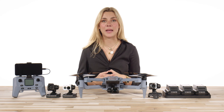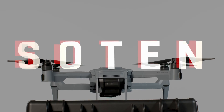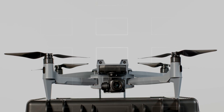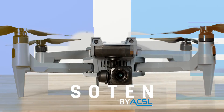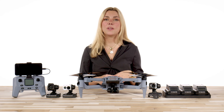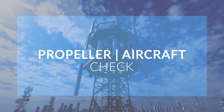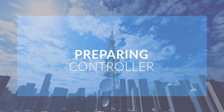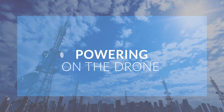Hey guys, it's Jordan from Florida Drone Supply. Today we are going to cover the ACSL SOTAN before you fly. In this video, we will cover charging, aircraft setup, installing the propellers, propeller and aircraft check, attaching the camera payload, inserting the battery, preparing the controller, inserting the SD card, and finally powering on the drone. So let's get to it.